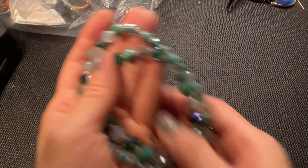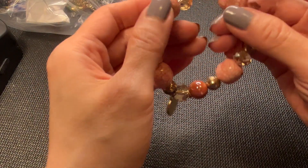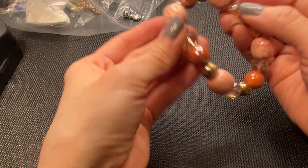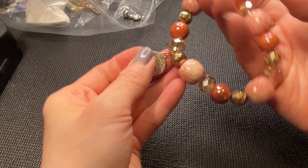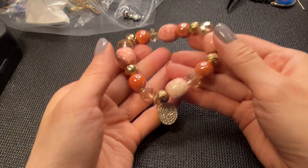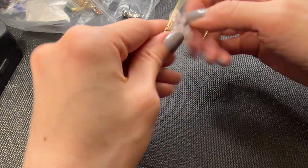Next, another stretchy bracelet with beads that feel like ceramic, along with some glass beads and gold tone beads with a pavé disc. Really pretty, I like this one a lot. This one measures six and three quarters. Let's do six dollars on that one.